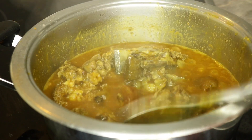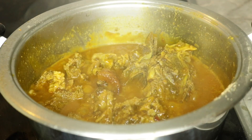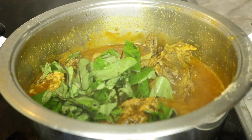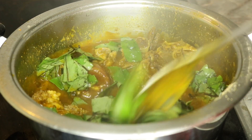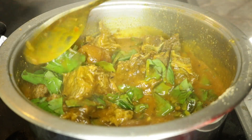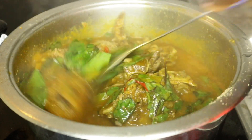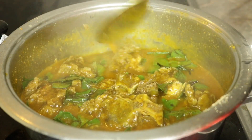I think I got the consistency I want — not too thick and not too light. So the next step is I'm going to add in my oha leaves. This actually comes in at the last minute, because after putting the oha leaf I'm just going to leave it to cook for another five to seven minutes and our oha soup is ready. It is very easy and simple to make.